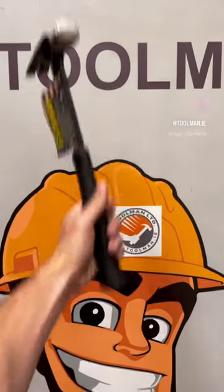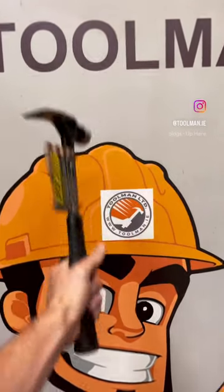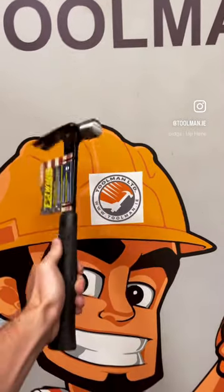Hey everyone, Neil here from Toolman, just taking a look at the East Wing Black Ultra Series 15 ounce hammer.